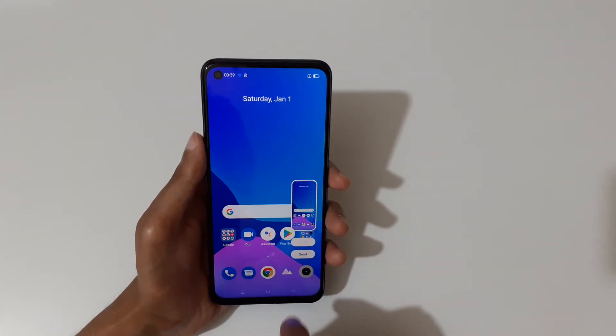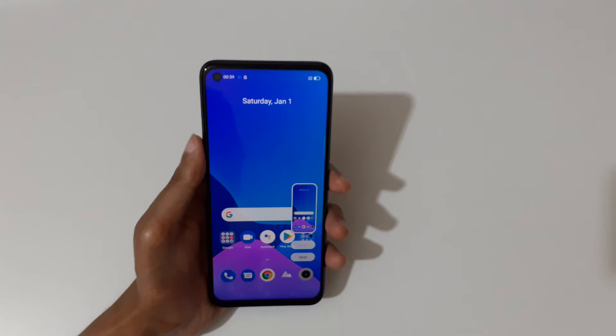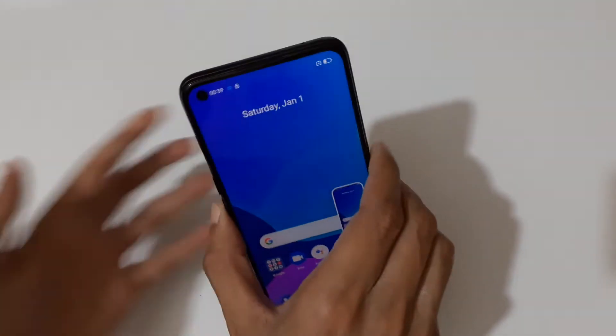Tap here to take a scroll screenshot and tap here to send it. You can see — just slide down your three fingers like this to take a screenshot quickly. And the other method is coming up next.